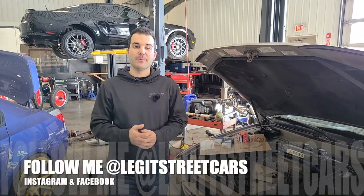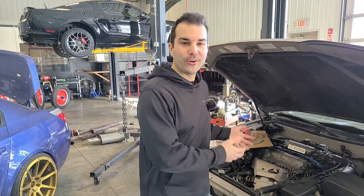Welcome back to Legit Street Cars. My name is Alex, and in my last Toyota Camry video — I still can't believe I'm saying I'm doing videos on Toyota Camrys — I kind of hurt this indestructible 5SFE Toyota 4-cylinder engine, and a lot of you guys were hurt about it.